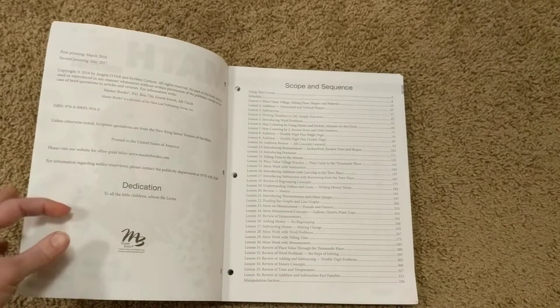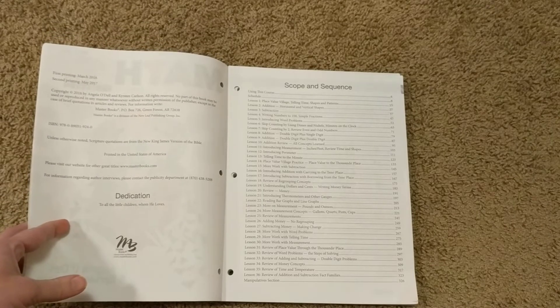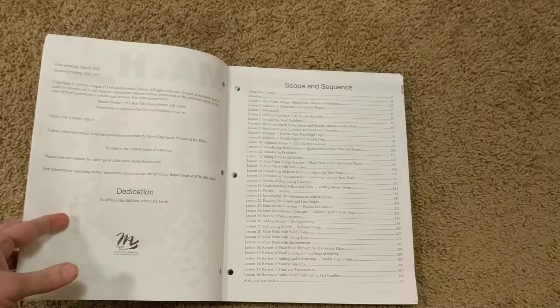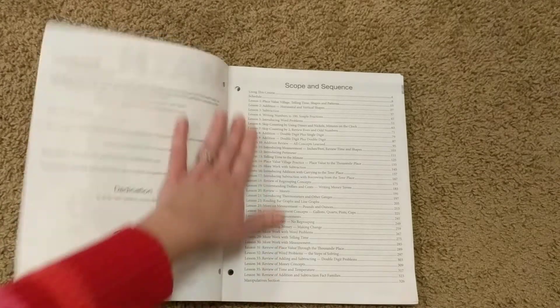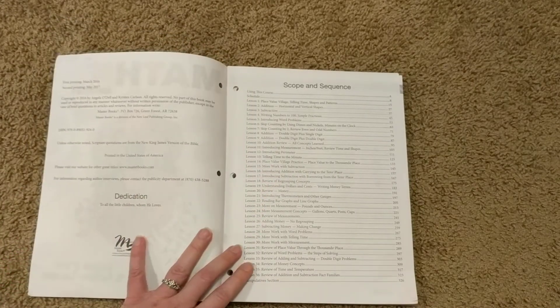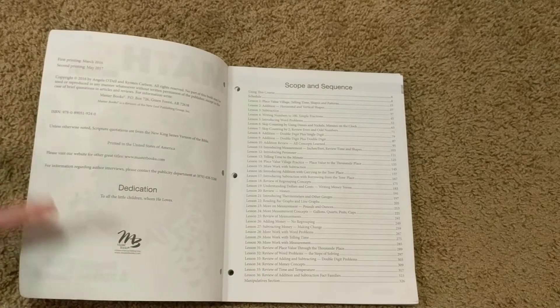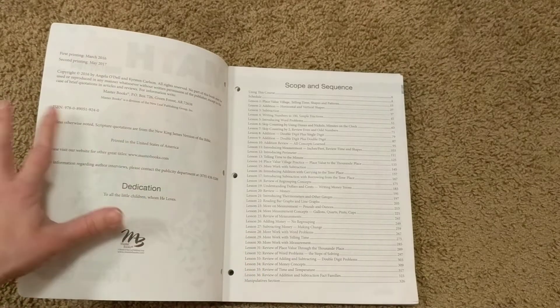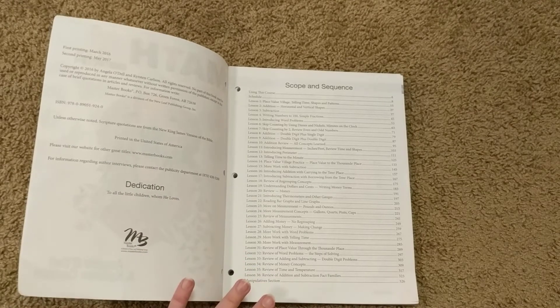You can see that the scope and sequence is really different for what each company calls second grade. I did look at BJU Press grade 2, and they have a very similar scope and sequence to Singapore — those two are pretty much right on and just teach concepts in a different way. But MLFLE level 2 is more comparable to BJU Press Math 1, which is why that's the comparison I'm making between those two.